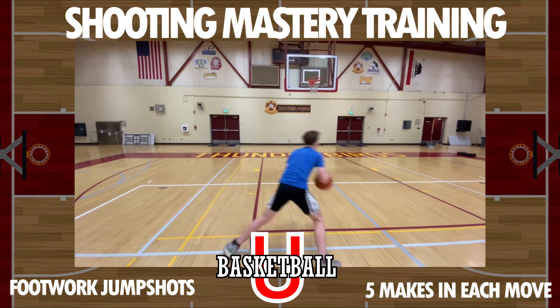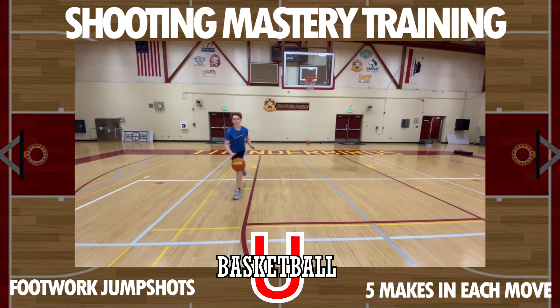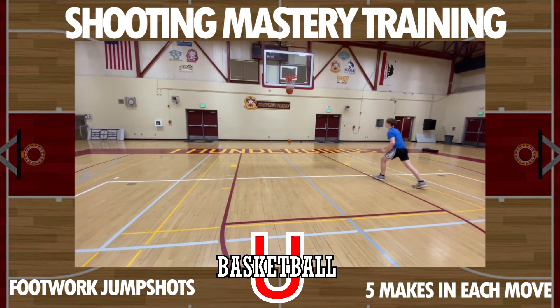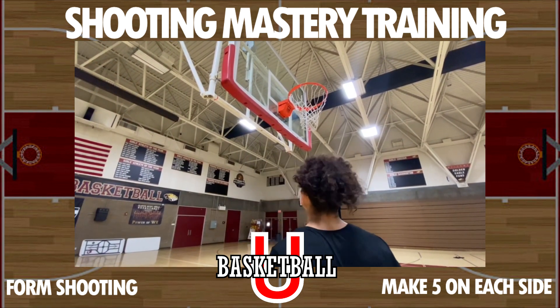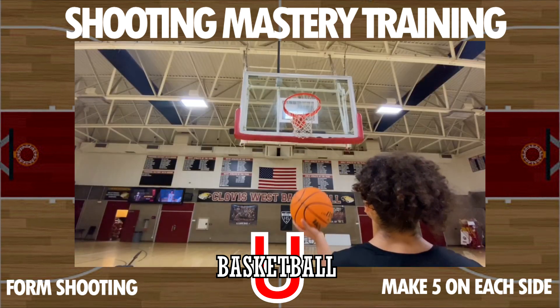Go to the other side and do the same thing. After you've warmed up the footwork and movement, go back to the front of the rim, get right under the basket, and make shots. Make 10 real quick, then go to form shooting. So 10 on each side, then go to form shooting.